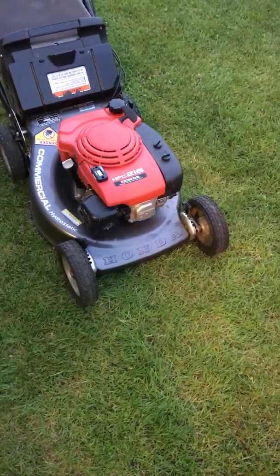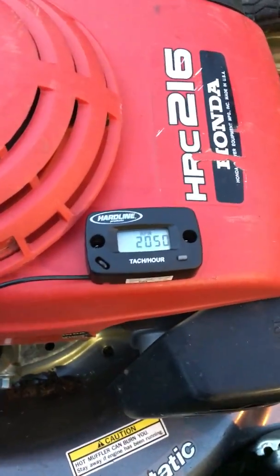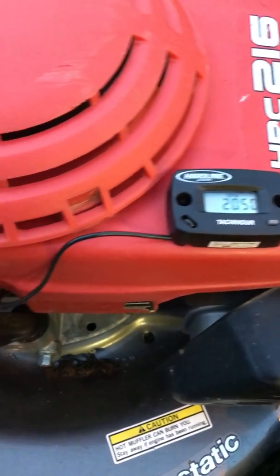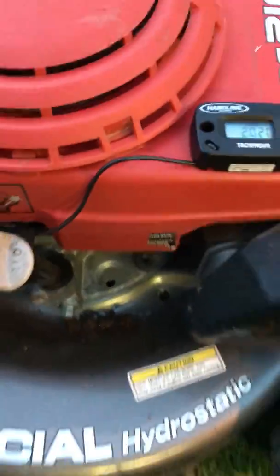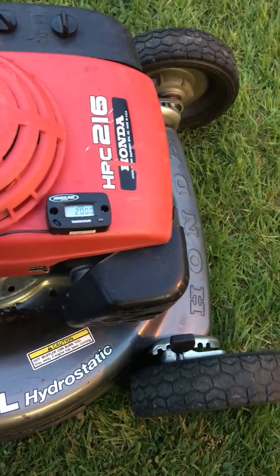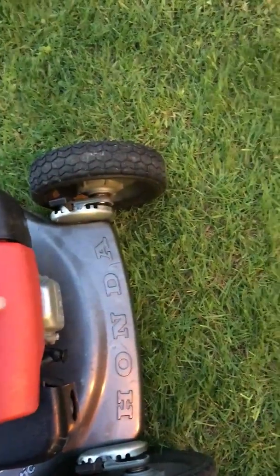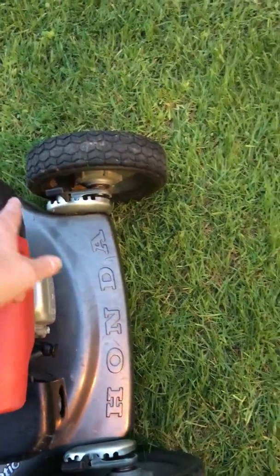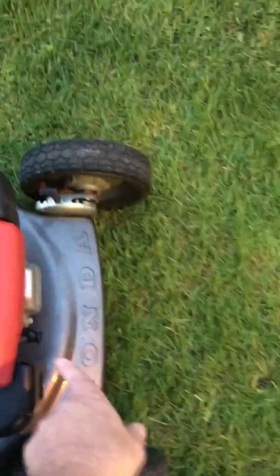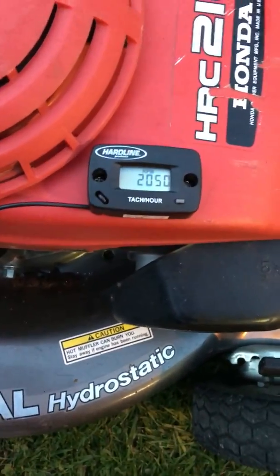Here's the mower — it's in pretty good shape for being 20 to 22 years old. I took this shroud off here; there are four 10-millimeter bolts, the starter comes off, and then underneath the air cleaner cover there's one Phillips screw — that's it. You can take this top off to get access to the base of the spark plug wire. As you can see at idle, it's right around 2,000 RPM.